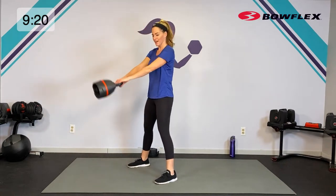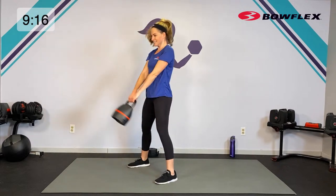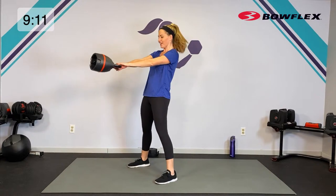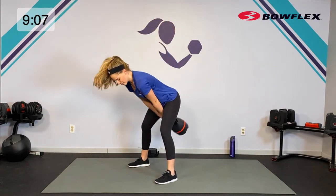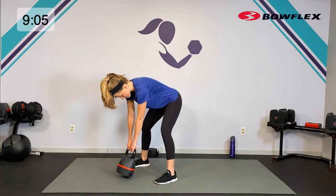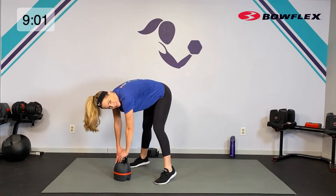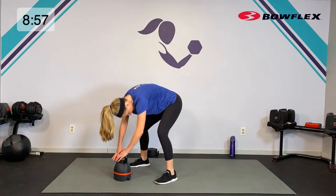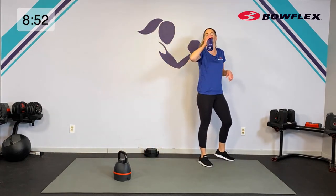Eight, seven, six, five, four, three, two, one — relax. Let it swing, pedal those feet, get a little stretch. How are we doing, team? I hope that got your heart pumping — grab a sip of water, we're into our last round.